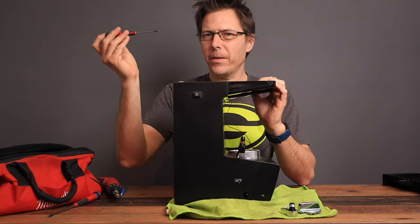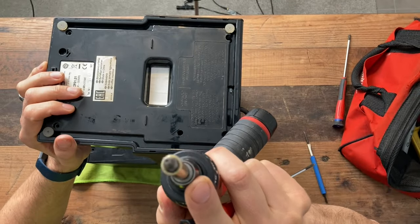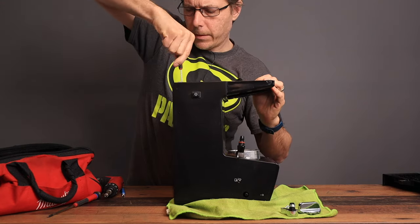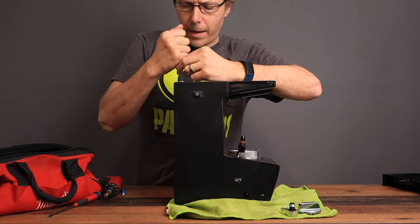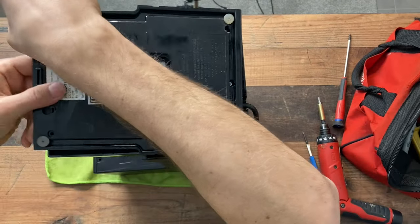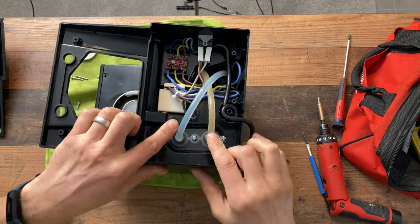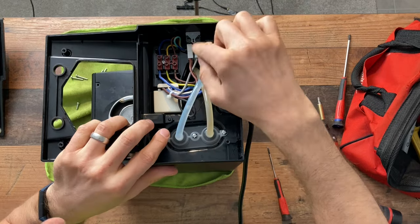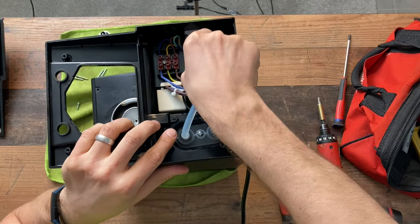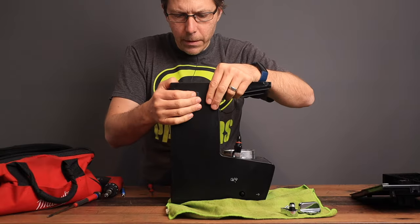If you can't get down deep enough with the bit, you can just use a bladed screwdriver going in between the knob in the middle and the outsides. Now with the bottom off, you can see we've got the two lines, and this is the switch right here that turns the machine on. I wonder if there's anything that can be done about that switch so the machine doesn't turn off after 10 minutes.